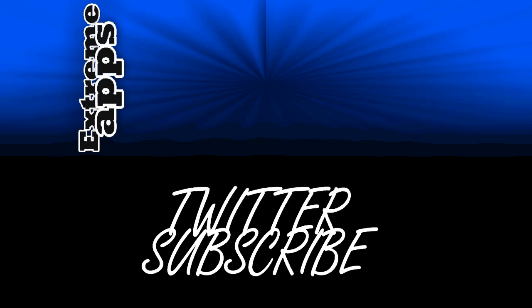This has been Xtreme Apps. Subscribe to my YouTube channel or follow me on Twitter, or do both, to get the latest updates. Thanks for watching.